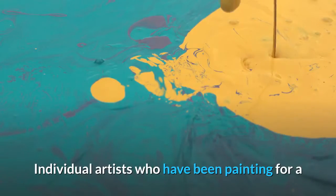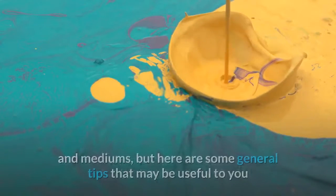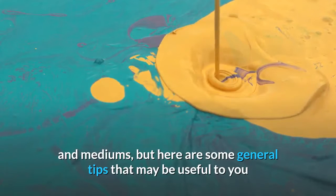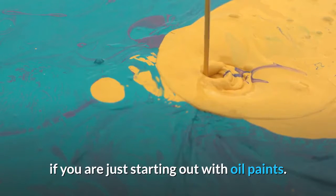Individual artists who have been painting for a while have their own favorite brands, brushes, palettes, and mediums, but here are some general tips that may be useful to you if you are just starting out with oil paints.